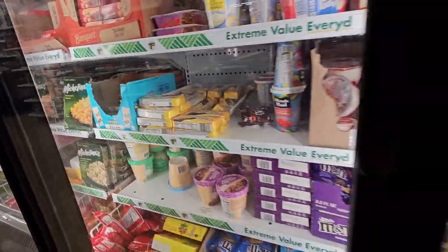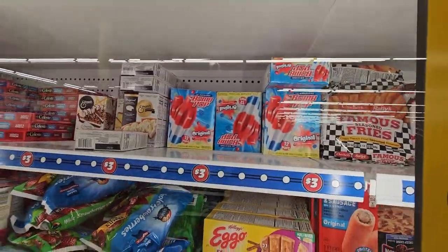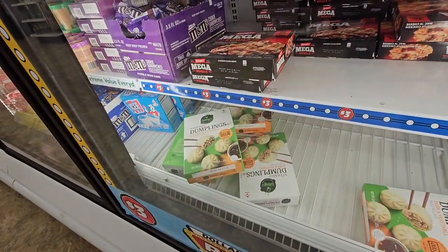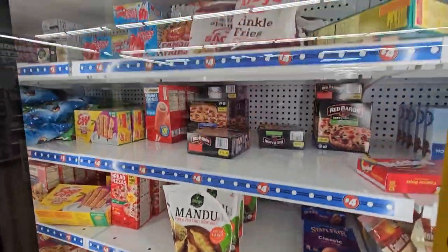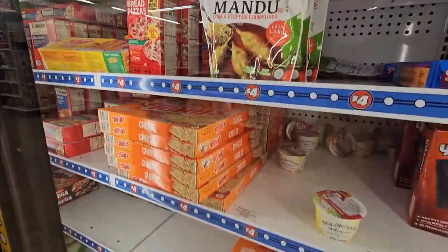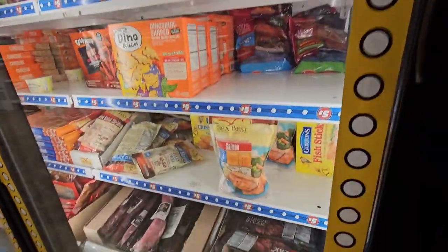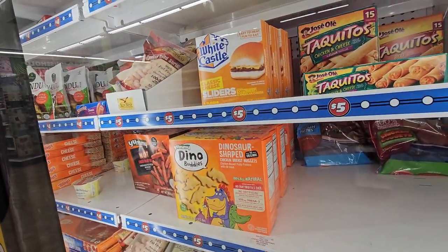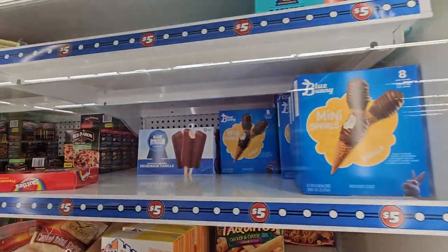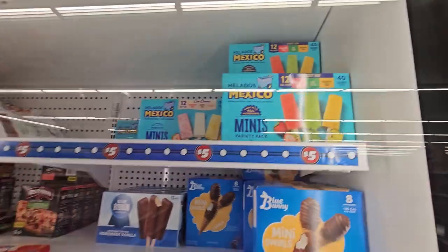Individual ice cream things, then we're in the $3 section — we've got Edwards Pies, Bomb Pops, Eggos, Egg Bites, Breakfast Bowls, and dumplings. In the $4 section up there we've got seasoned fries, pancake sausage, french bread pizzas, Tony's pizzas, and State Fair corn dogs. Over here we've got steaks at the bottom, salmon and shrimp, chicken fries and dino buddies, White Castle, Taquitos, and ice creams — those mini swirls are so good — and the Mexican minis. That's the $5 section.